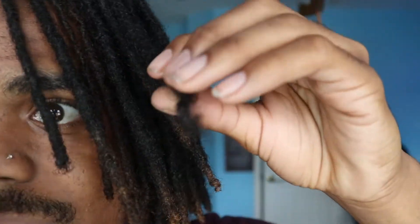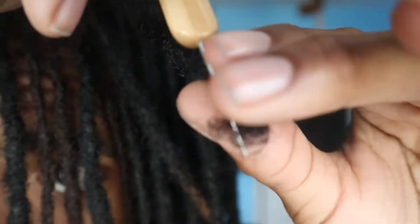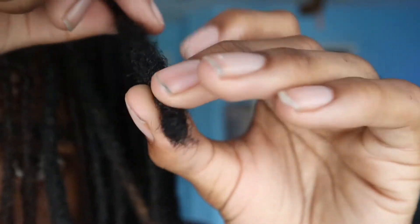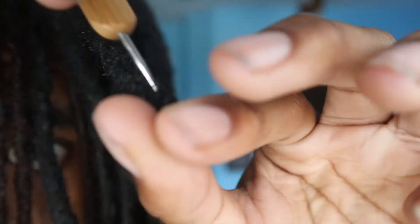We're going to fix it with this crochet needle. We're going to do the same thing as with the thinning lock — just go in and out. As you guys can see, I'm going up and down the dreadlock and turning it around as I do this. What it's doing is taking all that loose hair — you can see the loose hair is already disappearing — and putting it in between the dreadlock, basically reusing the hair and putting it where you need it to be.